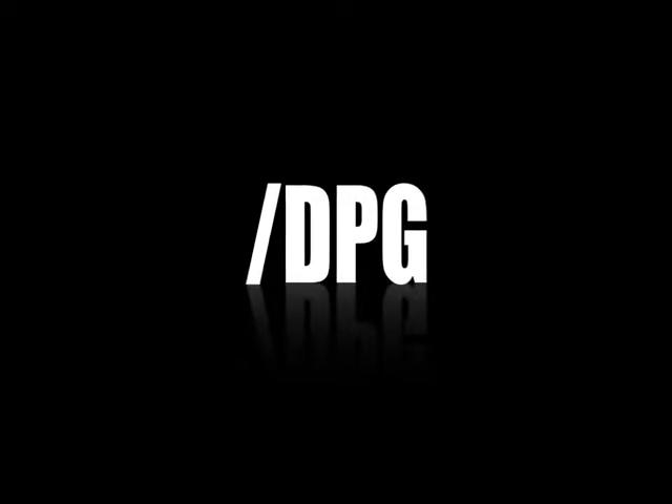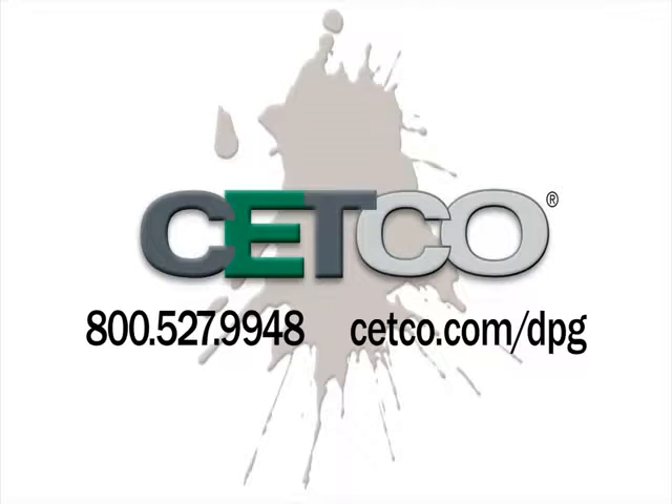For help with your next project, visit setco.com/dpg where you will find detailed product information and our handy product usage calculators.